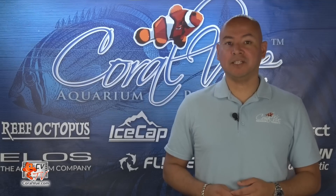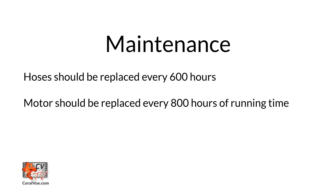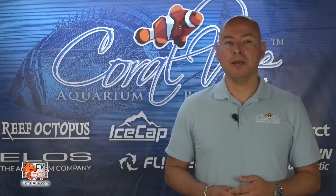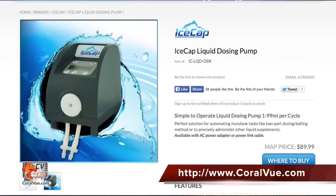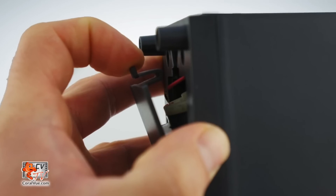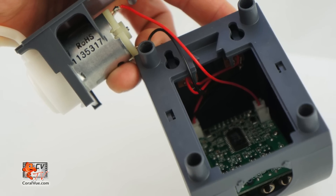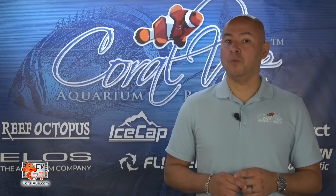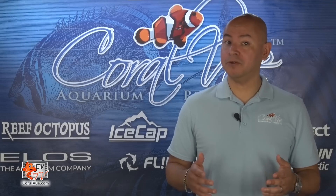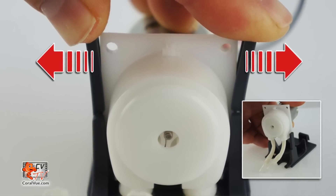We recommend replacing the rubber hose and motor regularly. The hoses should be replaced every 600 hours and the motor should be replaced every 800 hours of running time. For a full set of replacement parts, please visit www.coralview.com. To remove the motor, just remove the dosing pump cover by releasing the latch. Carefully pull out the motor just enough so you can pull up the connection wires. Once the motor has been removed from the unit, push outward on the left and right channels and slide the motor out.